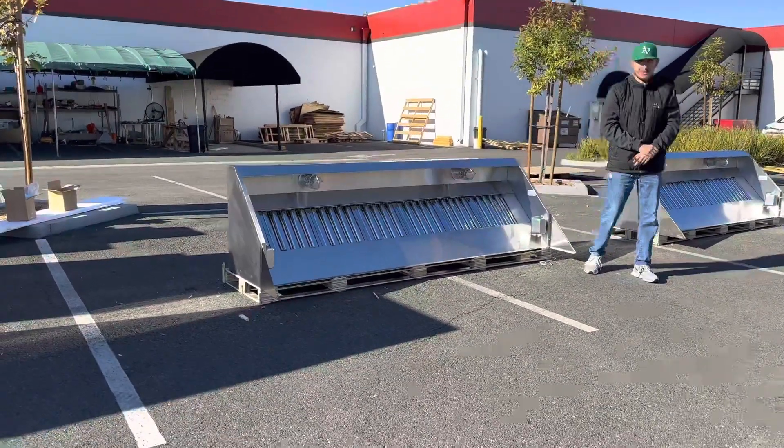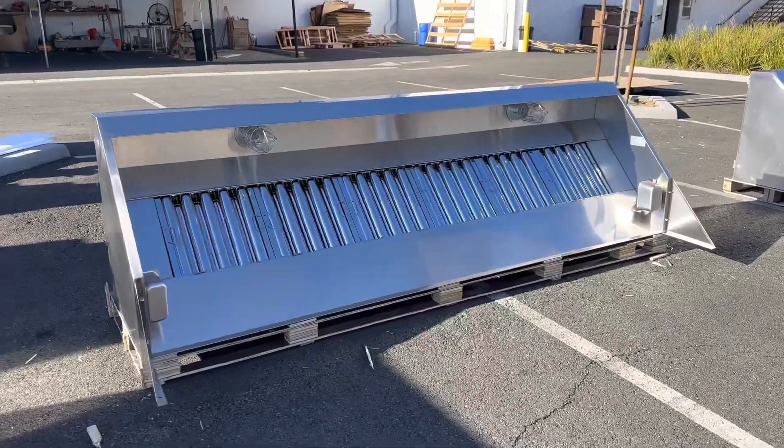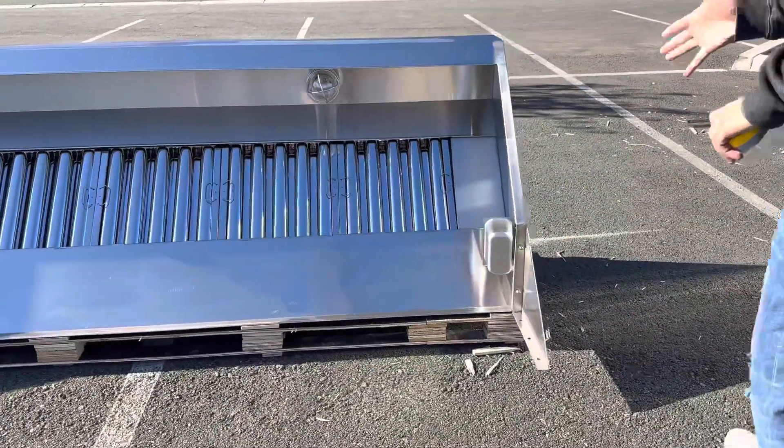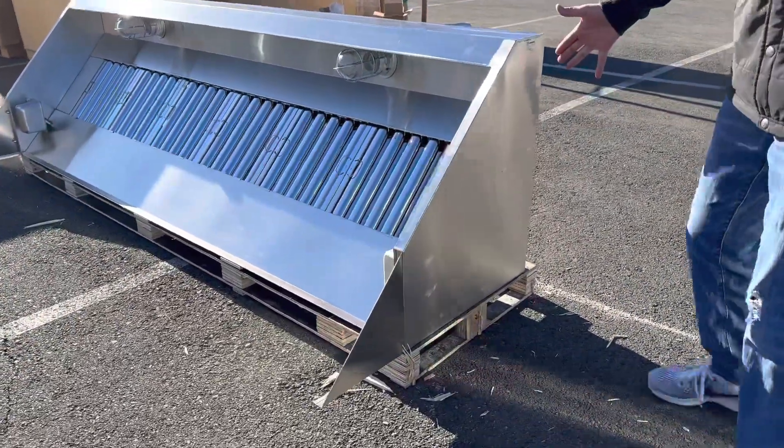Hello everybody, today we're going to go ahead and demonstrate one of our brand new items. To my right you're looking at one of our brand new food truck hoods. This is a hood specifically made for your food truck or food trailer.